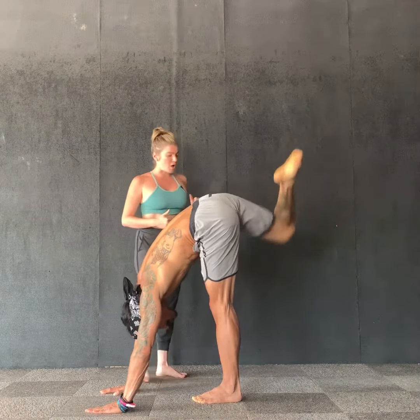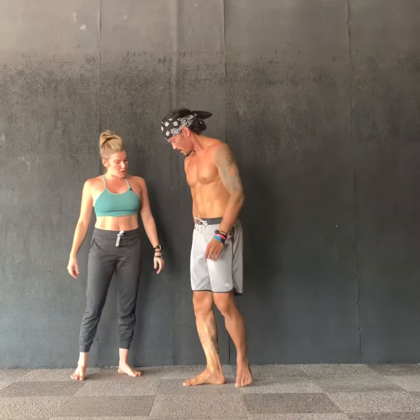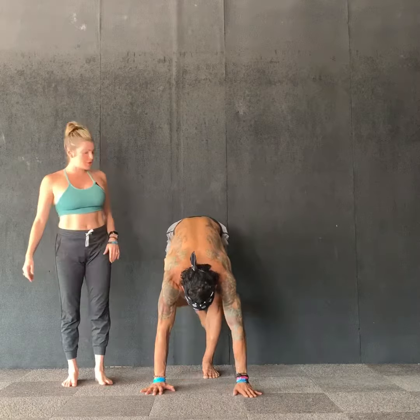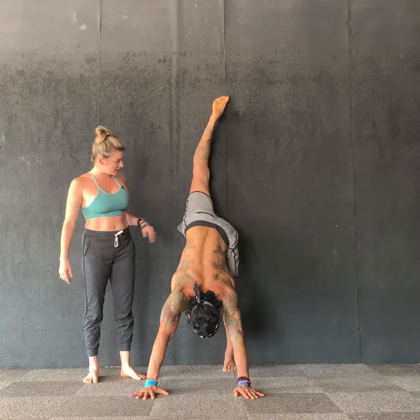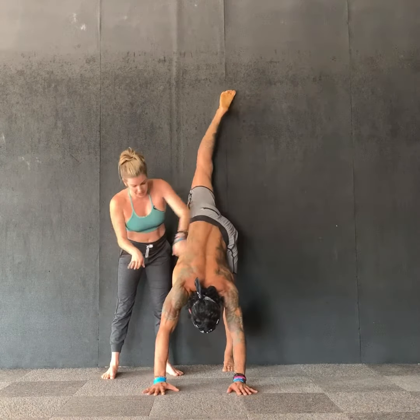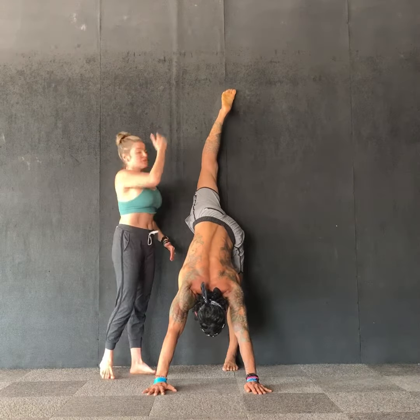We can also use the wall as a prop, so go ahead and come into a split position with one leg up the wall. We'll demonstrate first the open hip variation — he's backed up close to the wall, trying to get this leg straight, this hip is a little higher. He can get way up there, and again he's pushing his hands into the wall with that rebound of energy lifting up.